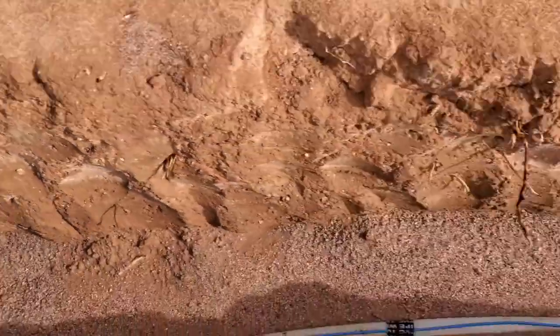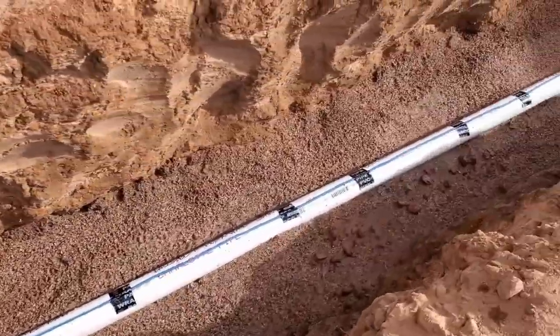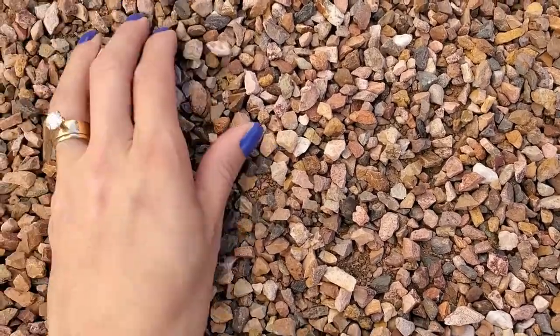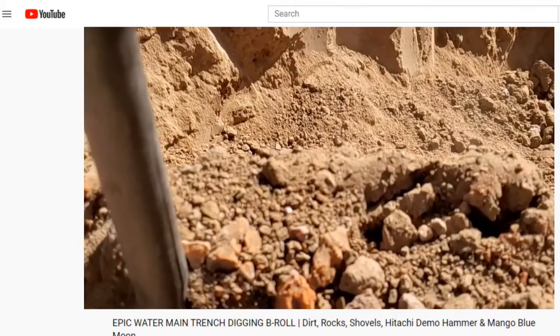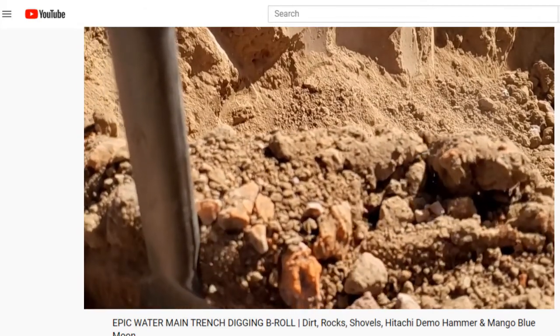Now if you're in the opposite situation and you have what code calls soft load-bearing materials, where the pipe won't be properly supported, you'll have to use additional materials to make the trench more stable — like DG, decomposed granite, or a concrete foundation. Then you'll need to add soft sand on top of the newly stable trench base prior to setting the pipe in place. At least the digging part of the job was easier than jackhammering through dirt as hard as cement.